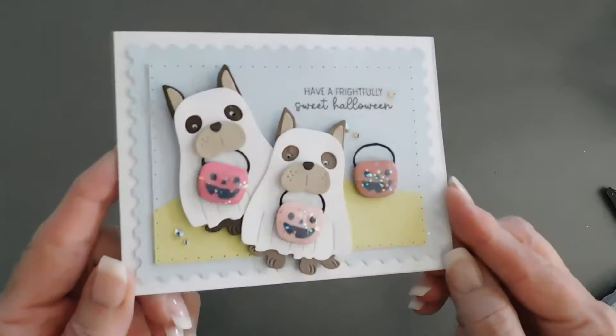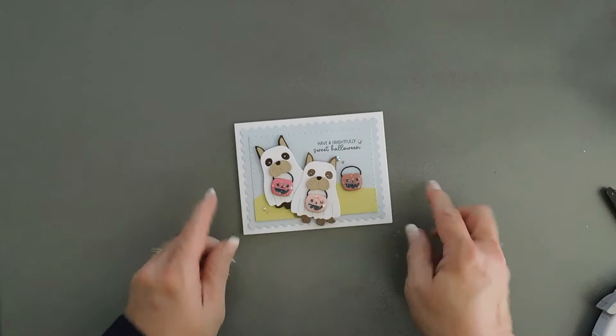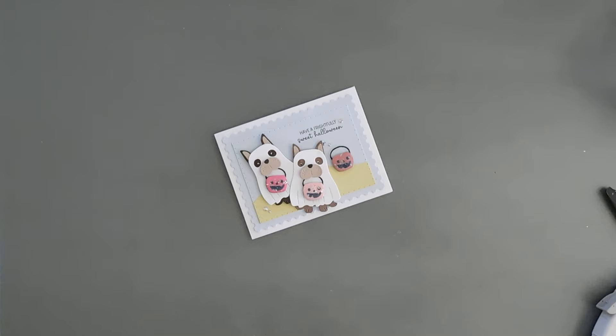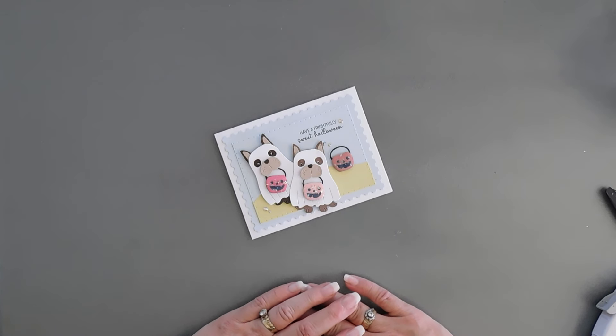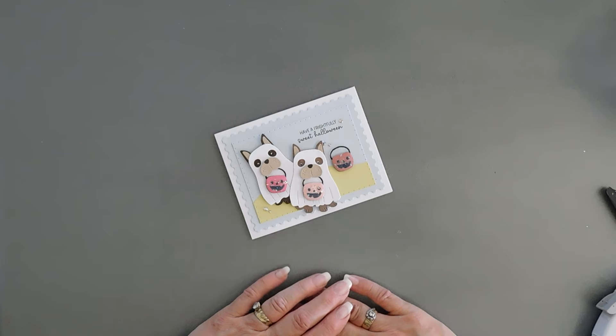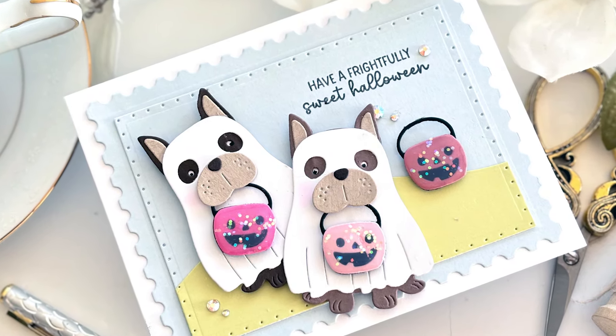And that will finish off my card for today — a not-so-scary, cute little Halloween card. Thanks for stopping by and joining me again for a card making tutorial. If you like this tutorial, give me a thumbs up — I really appreciate it. It pushes my video out there and gives me more exposure for other card makers, and it does help out the channel a lot. Have a great day; we'll see you soon for another project.